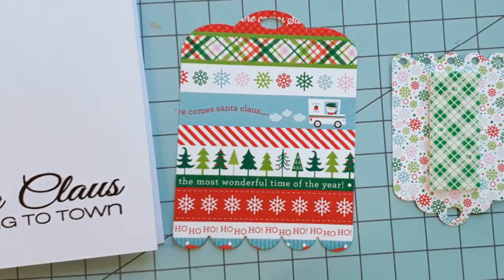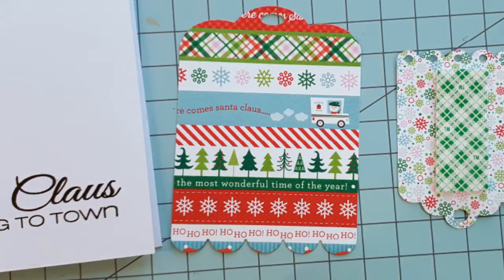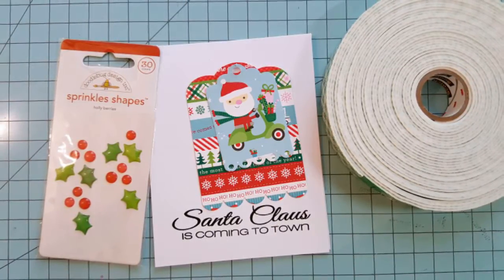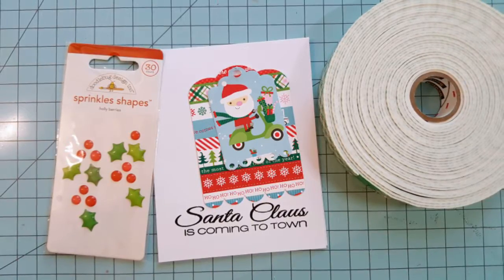Now that our sentiment is stamped, we're going to start assembly. Place some 3D mounting foam on the back of the smallest tag and center it on the largest tag. Add some adhesive to the largest tag and center it on your card base above your sentiment, and then we're going to move into embellishment.